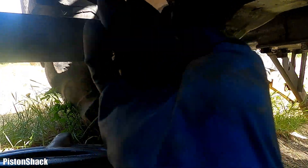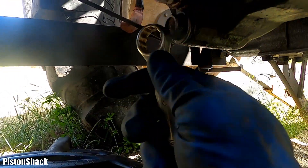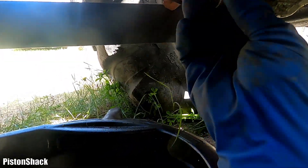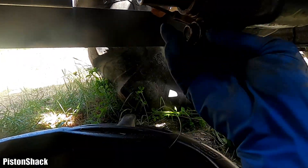19mm wrench. Let's drain the oil first for the transmission before removing the housing. All the sump coming out.